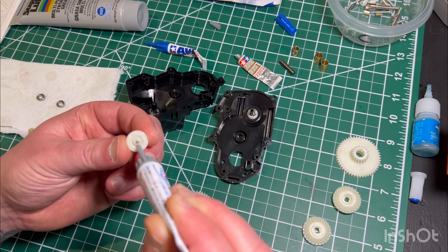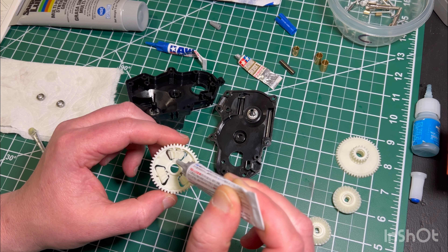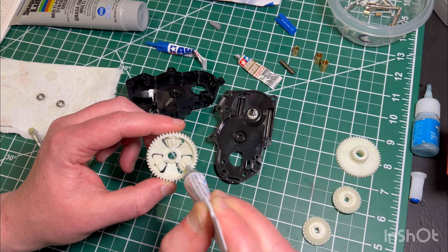You just saw me apply some HG grease to the back of that bevel gear. Something to keep in mind — it's not always just the gear faces that make contact and need lubrication. A lot of things, like the back of those bevel gears, will slide and vibrate on that pin as they rotate and move. So you want to make sure you apply grease to the backs of things like that.